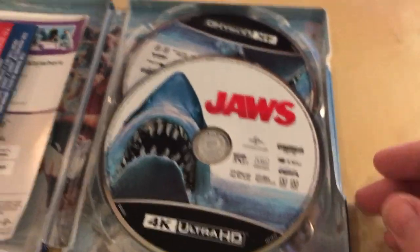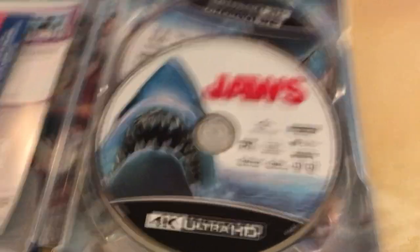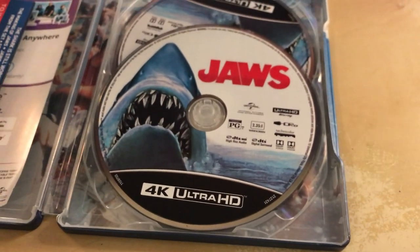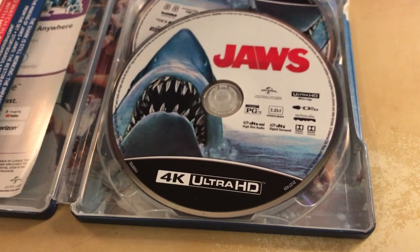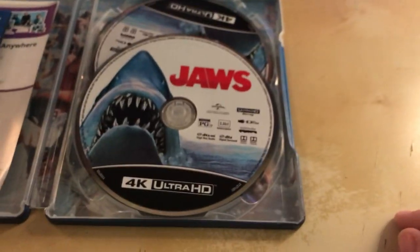I don't need two 4K discs — I only have one 4K player. If I want to watch it in here, I'd want to use the Blu-ray. I got it from Best Buy, but I don't think that's really their fault, so I'll have to get in contact with Universal or somebody and get my Blu-ray disc sorted out.